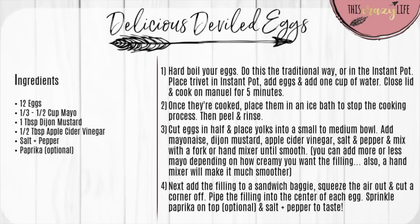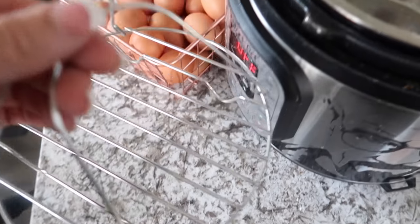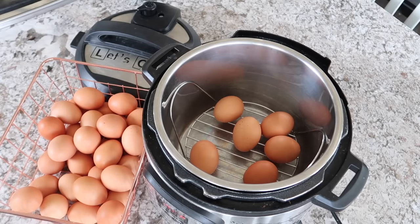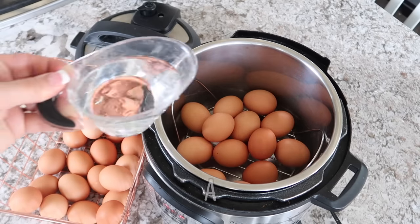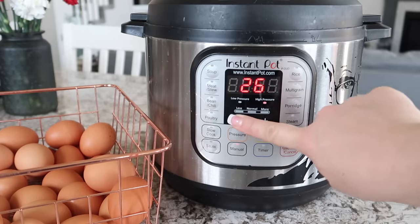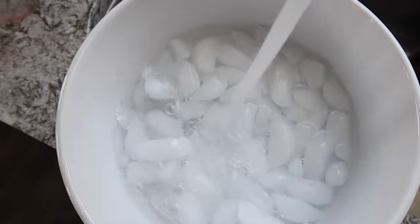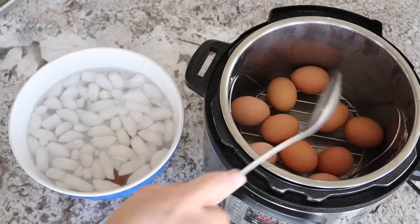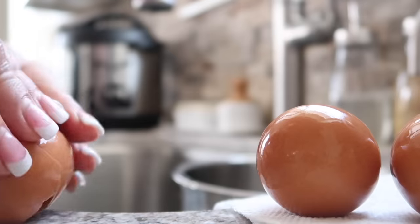The next recipe is deviled eggs. First, hard boil your eggs — you can do this on the stovetop or in your Instant Pot. In the Instant Pot, place the trivet at the bottom, cook eggs on manual for 5 minutes, let them sit a few more minutes after the timer goes off, then release the steam and transfer the eggs directly into an ice bath to stop the cooking process.